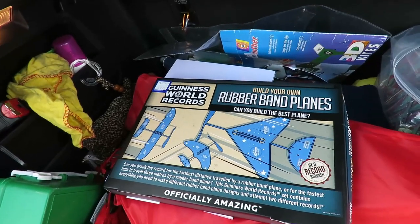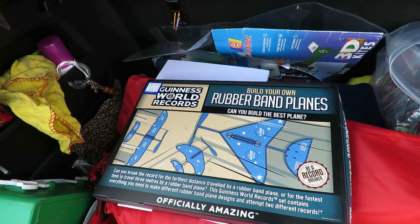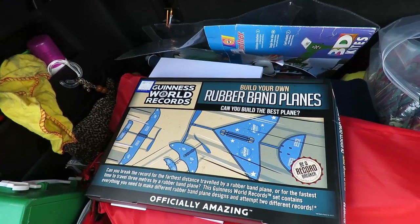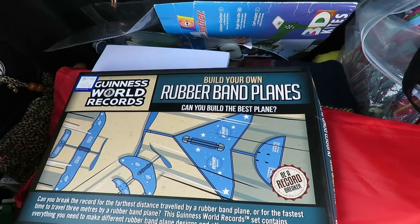Hi guys, in the car park waiting for my wife who's shopping, got myself another charity shop rubber band related find here. Guinness World Records, build your own rubber band planes.